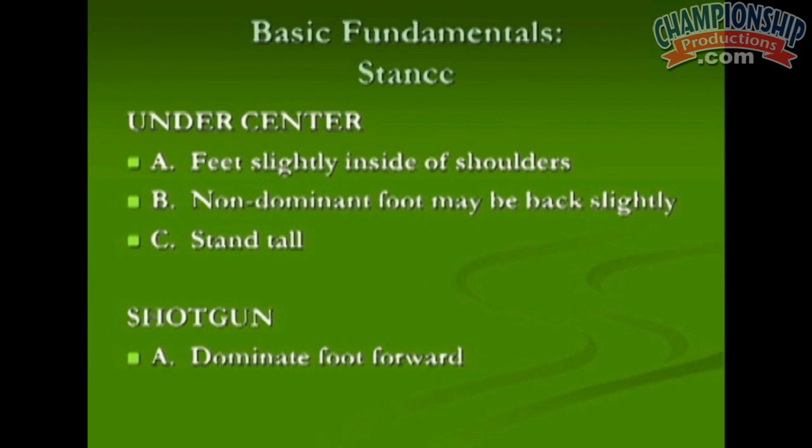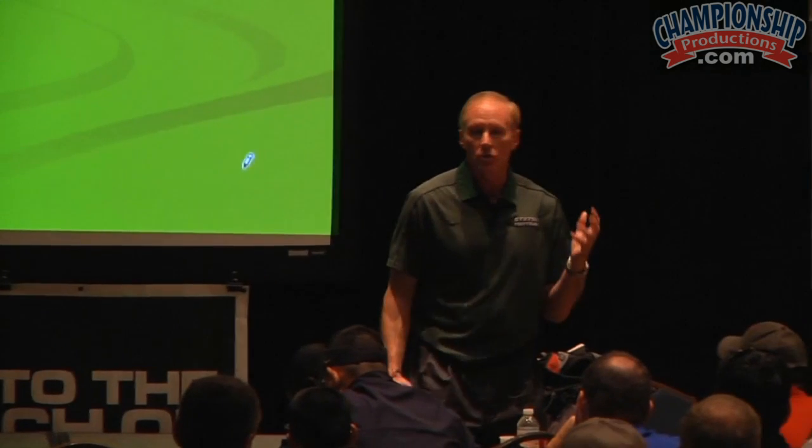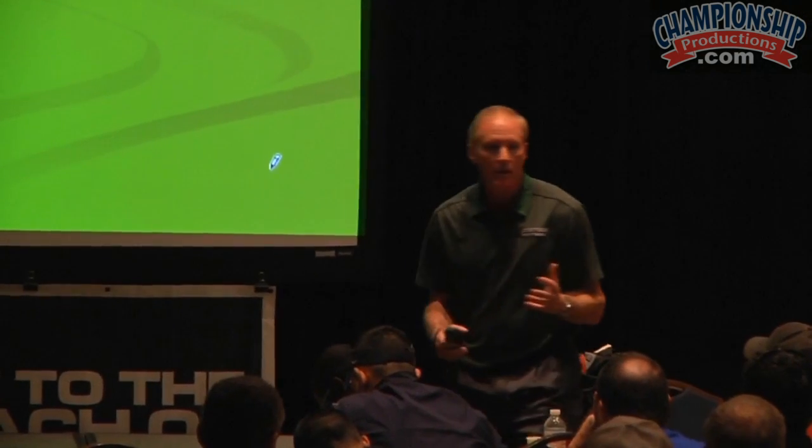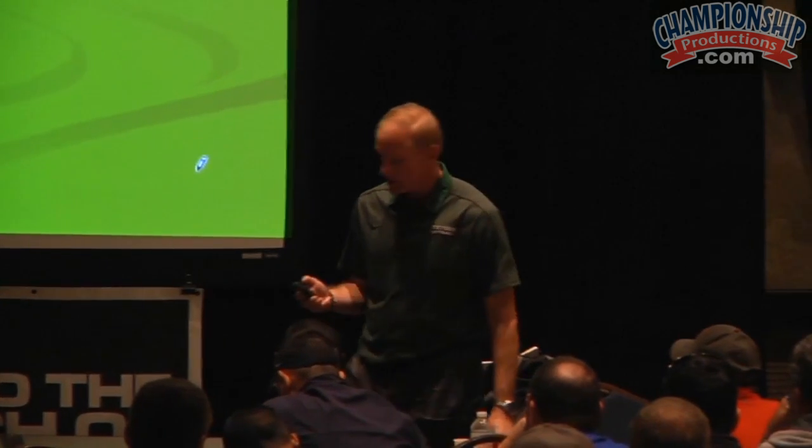If you're in the shotgun, we stand with our toes somewhere between five and six yards from behind the center, depending on the play. We always have our dominant foot forward — for two reasons. One, we feel that creates a little more separation when you step back. Two, I like the dominant foot for the timing and also to get the weight transition correctly as you're taking your drop.